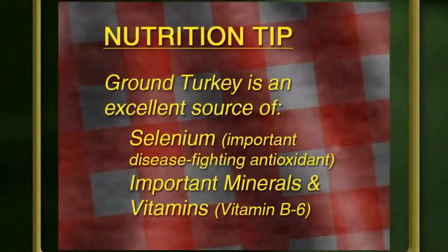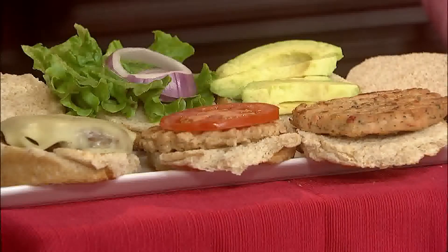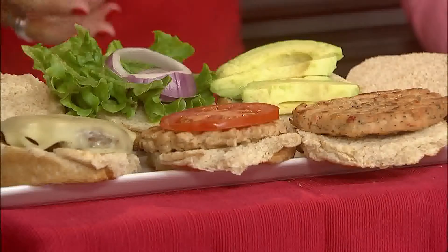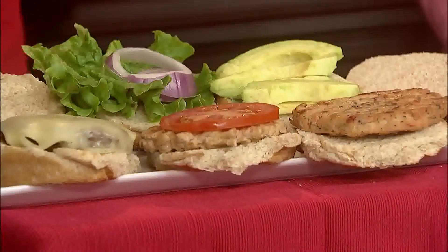Next, let's talk about the ground turkey burger. With ground turkey, like ground beef, you want to look for 90 to 95% lean. Not all ground turkey is created equal — some is made with dark turkey meat or lower lean percentages, which can add extra calories and fat. Also, many pre-made turkey burgers can be quite large and contain additional additives, preservatives, and salt, which can put you at health risk. My suggestion is to make your own turkey burger.